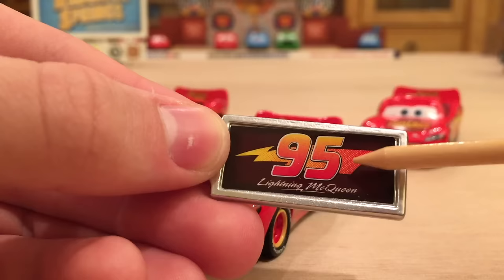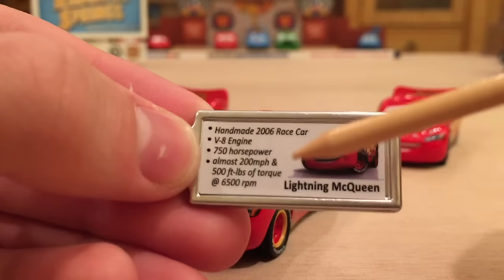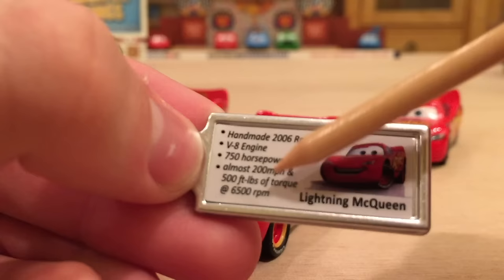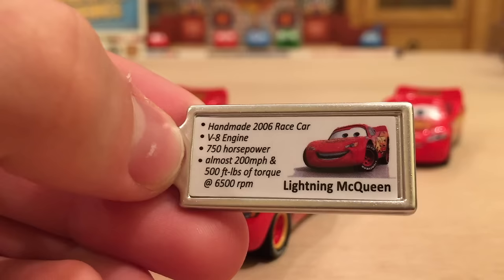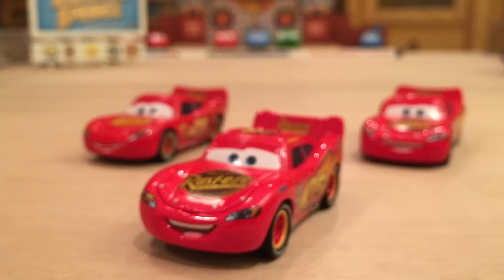You could hook this on your keychain if you want, but I wouldn't recommend it. I'm just going to put it with my Precision Series Lightning McQueen. On the back we get similar information to what was on the package, except it says 700 horsepower, almost 200 miles per hour, and 500 foot-pounds of torque at 6500 RPM. I don't really know much about race cars, but it sounds good. And there you actually have the correct art for Lightning McQueen — I don't know why they couldn't have put that picture on the package. Very nice addition overall.